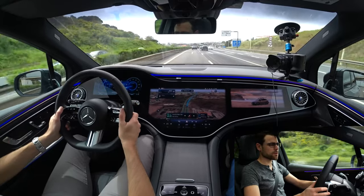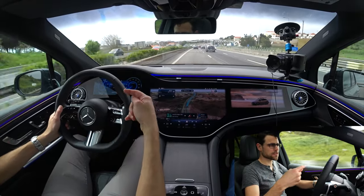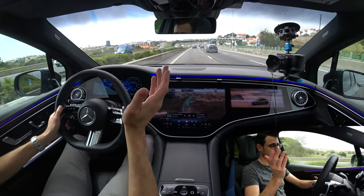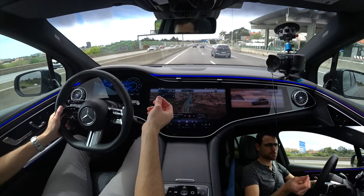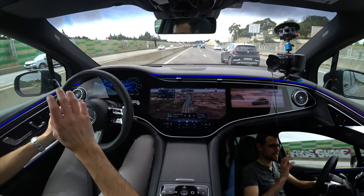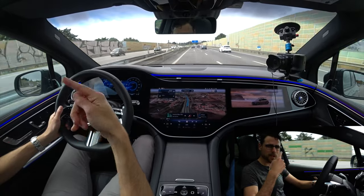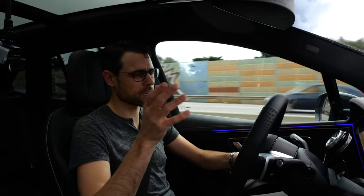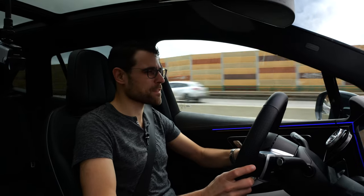No matter which setting you pick, after a reset of the vehicle and the next drive, everything is reset to normal recuperation. The reason isn't that the manufacturer wants to tease you — it's mandatory by law because they have to run driving cycles always in the same recuperation mode. But that's not ideal for the customer. I think regulation-wise, this should change.